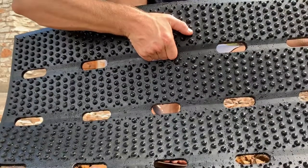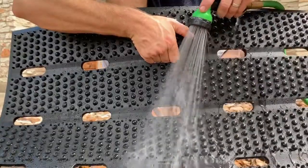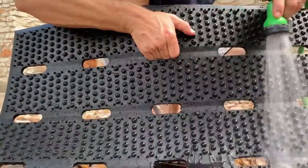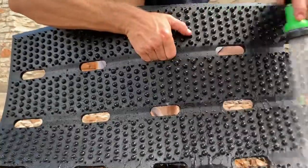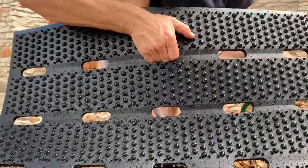Hi guys, this is Trent here with UltimatUSA, showing you some of the functionality in our high quality rubber mats. One thing you're gonna enjoy about this high quality rubber mat is just the way you can wash it off. Simply wash it off, cleans the surface off, gets it ready to go.